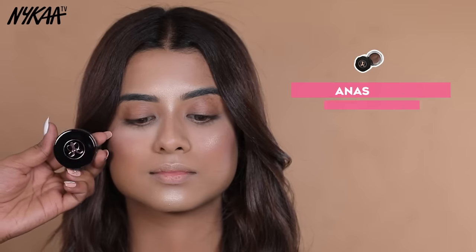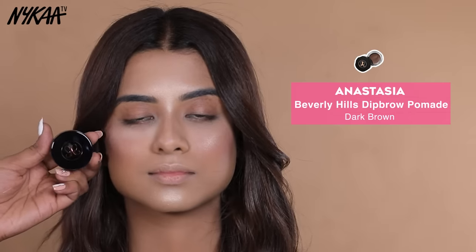Now let's move to eye makeup. First of all, let's start with eyebrow defining. For eyebrow defining, I am using Anastasia Brow Comet in the shade Dark Brown.